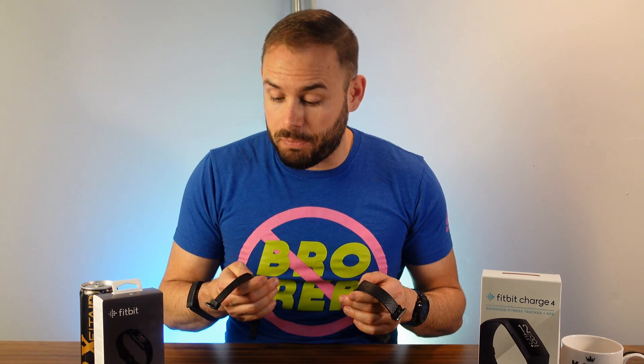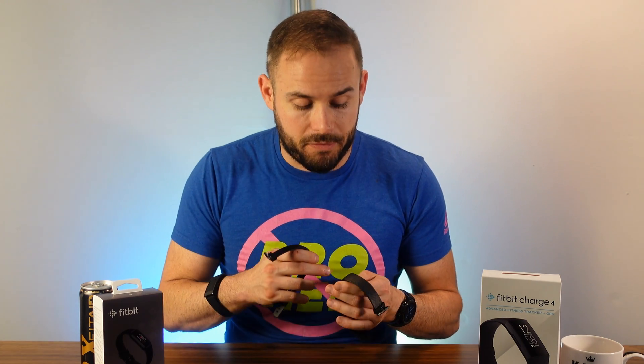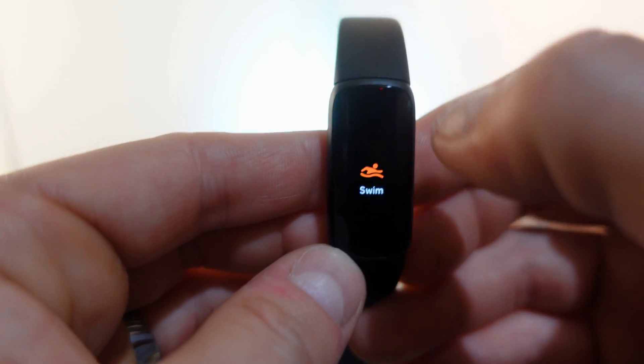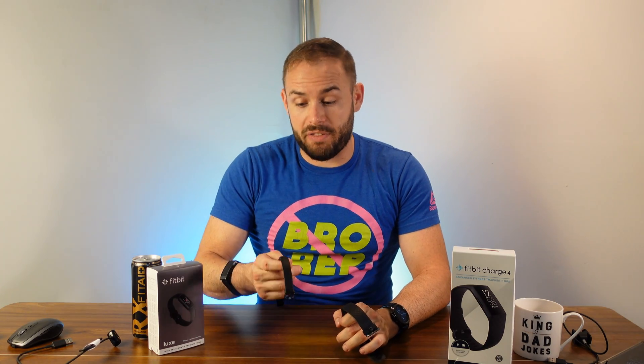They're both around the same price point: the Fitbit Luxe is currently $150, and the Charge 4 is about $150 as well, but it can go on sale as low as $99. They both come with 20 different ways to track your exercises and both have automatic tracking through Fitbit's SmartTrack.